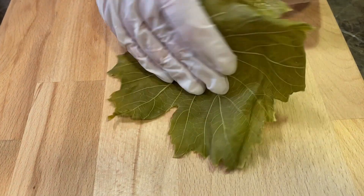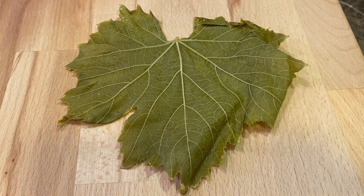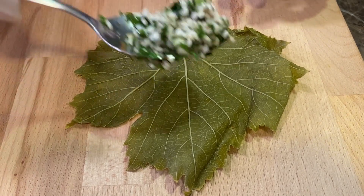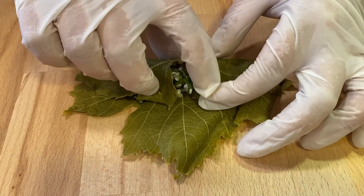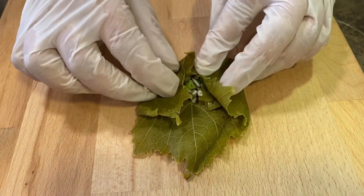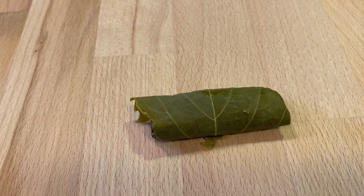When we look at the vine leaves, we see one side is a little bit shinier. The other side is the rougher part — this is the part that will face up when we roll. We take about a teaspoon of the mix, then you take it over, tuck the sides in, tuck underneath the stuffing, roll a little bit, and roll. This is the traditional way.